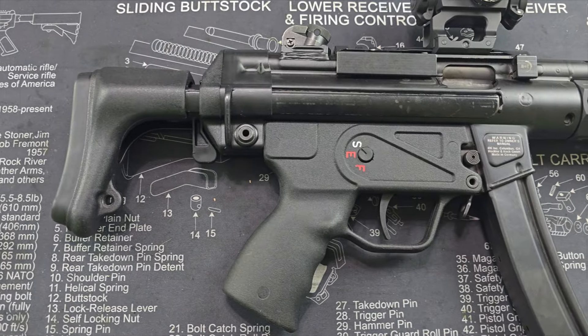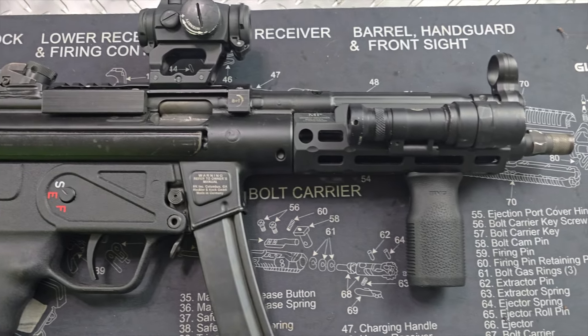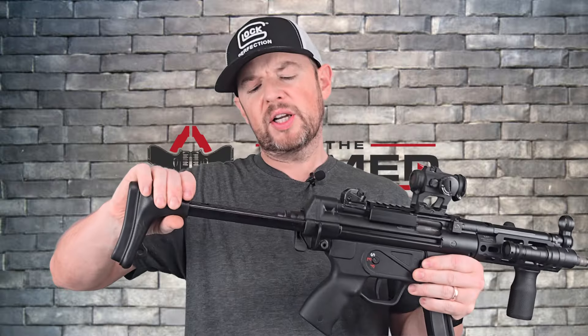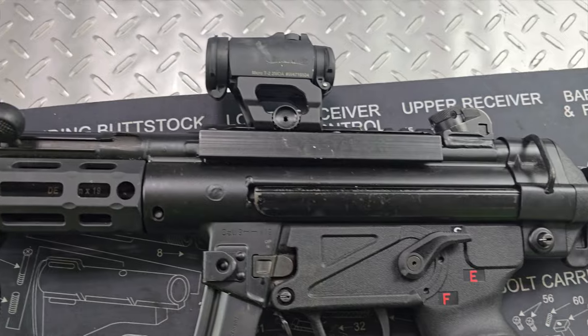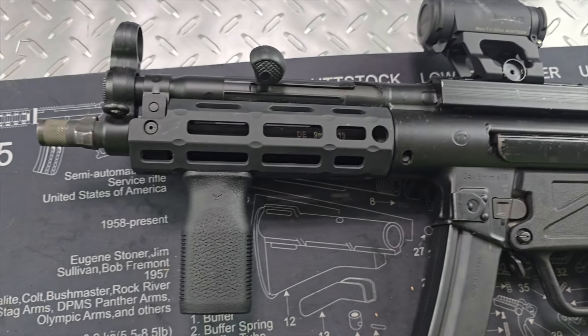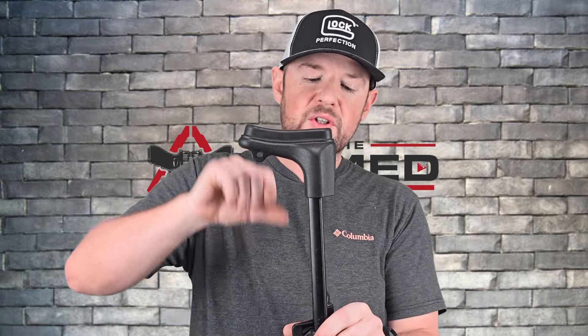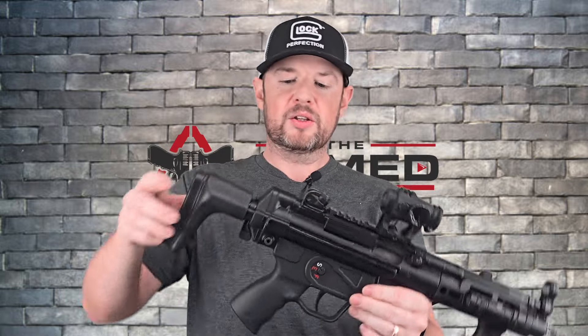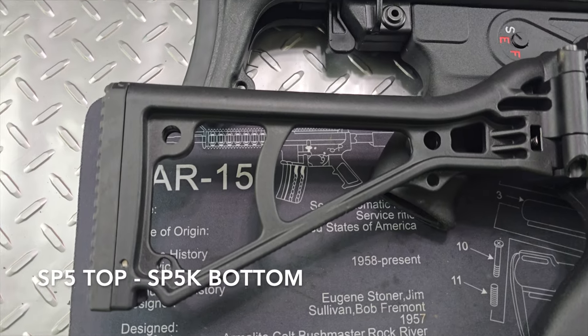At the back here I will give you the information because somebody will ask me. So this is the German A3 stock. It's a retractable stock, locks in place, nice rubber butt pad. It's not the most comfortable because if you get down on it you're leaning your chin on the bars. I do have the fixed stock which is more comfortable but not as easy to transport. The overall length from here to here is just shy of 18 inches.